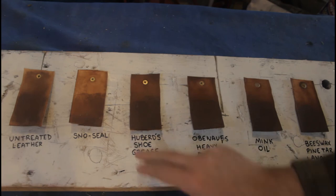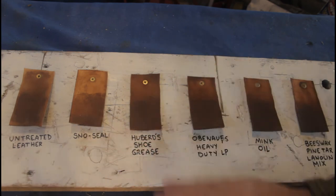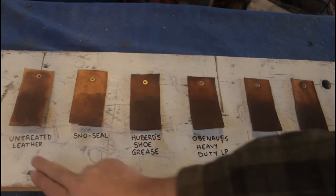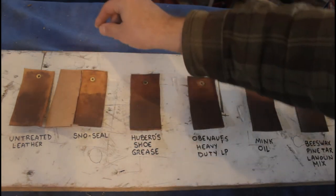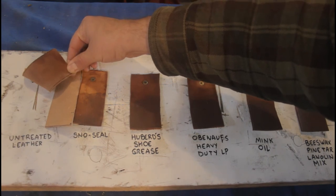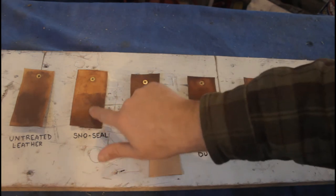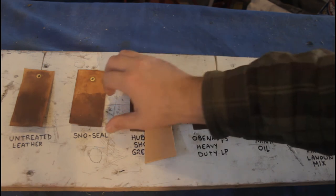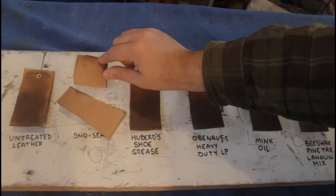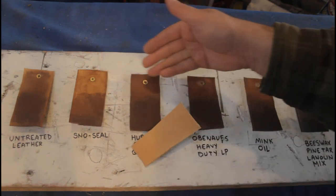We've wiped off the mixture of motor oil, road salt, and gravel and let these pieces of leather dry for four days. The results are a little bit inconclusive. Comparing the raw untreated piece to a brand new untouched piece, we can see the oil has pretty well soaked in — and turning it over, it's obvious from the color change that it's soaked all the way through to the other side. Moving over to the Snow Seal, it's a little bit lighter and the oil hasn't soaked in quite as much. Turning it over, it actually looks pretty close to our untouched piece — very little oil has soaked through at all.